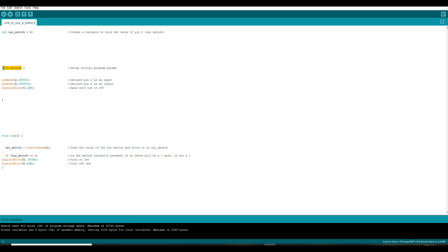Next we come down to our setup module. This runs one time at the beginning of every Arduino sketch — this is where you tell the Arduino how its pins will be utilized. In this case we're telling it pin two will be an input, pin five where we have our LED is an output. And then we're going to write pin five low so that the LED starts off initially in an off condition.